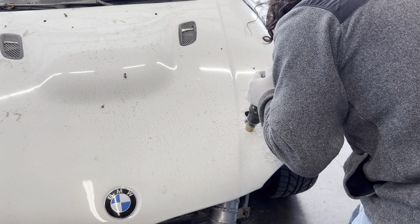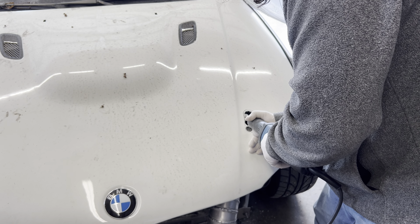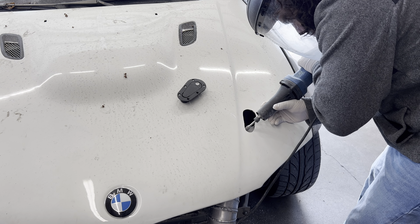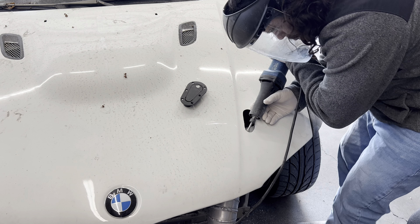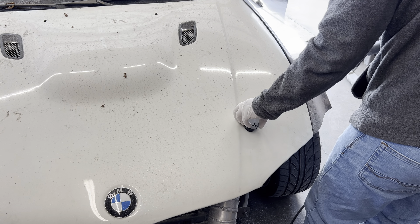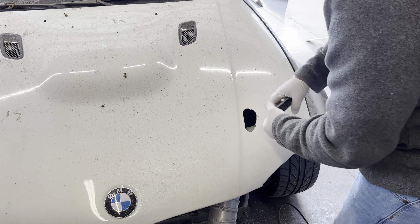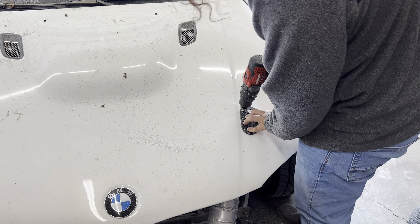Then I can transfer over to the other side using the template. One thing — if this is your car and it's already running, I would definitely put a towel or something behind it because shavings will go everywhere. I didn't do it because this car is getting a full cleanup anyway and I'm washing the engine bay again, plus I have no electronics whatsoever. But if your car is running, put a tarp or something underneath so you don't get the whole engine bay super dirty. Now I'm going to go ahead and drill the holes for the bolts and bolt this one down.